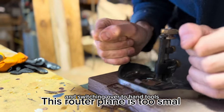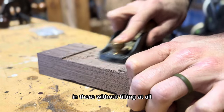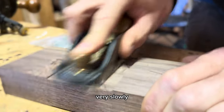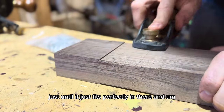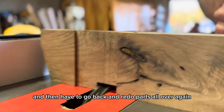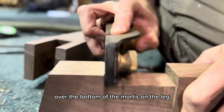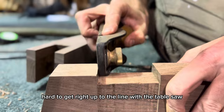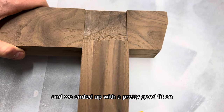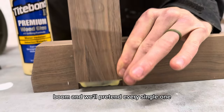Switching over to hand tools to really finesse it, but I'm horrible with them. That router plane wasn't really working out because it wasn't wide enough to fit in there without tilting. So I switched over to this rabbiting block plane and just taking off thousandths of an inch at a time, very slowly, over and over, until it just fits perfectly in there and hitting each side. You really can't go slowly enough because you just don't want to mess up and have to go back and redo parts all over again like I did for the legs. And we ended up with a pretty good fit on this bridle joint.